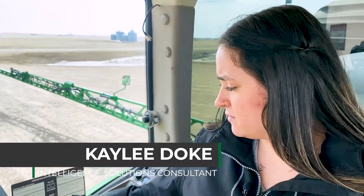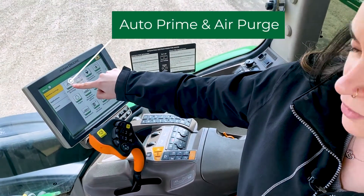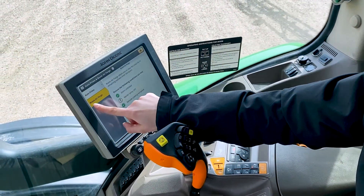So you come into the menu tab here, you come into standard machine settings, and you come into this auto prime air purge, and then the bottom tab here is your air purge.